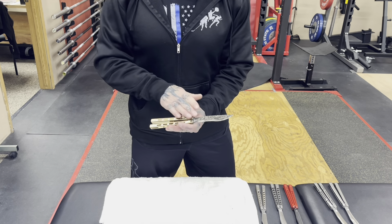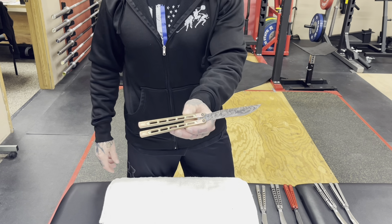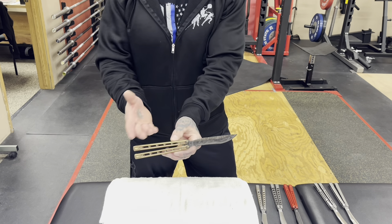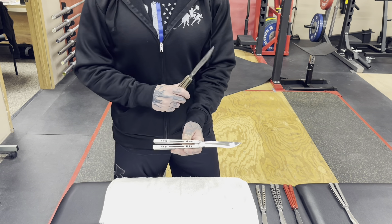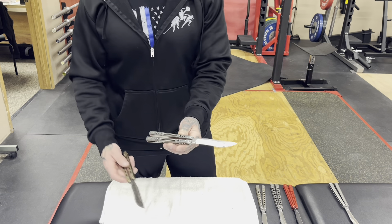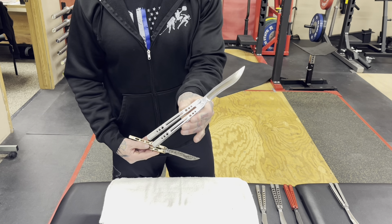This handle design was mine, or mine and Chris's — we kind of came up with it. And after we were done, we realized this is too boring, there are too many balisongs out there like this. And then Brett had submitted his design to Chris beforehand. This is Brett's handle design. I gotta say, Brett's is sexy.